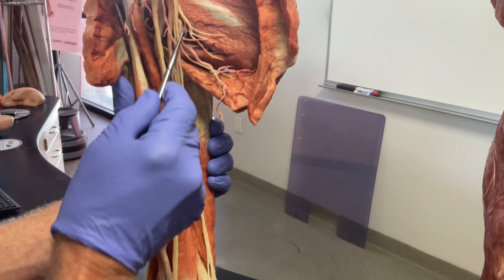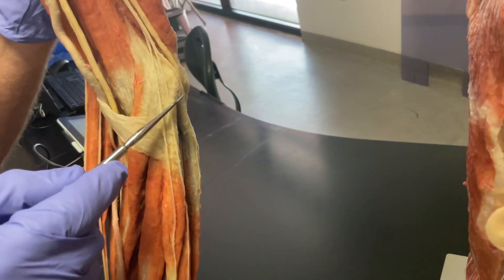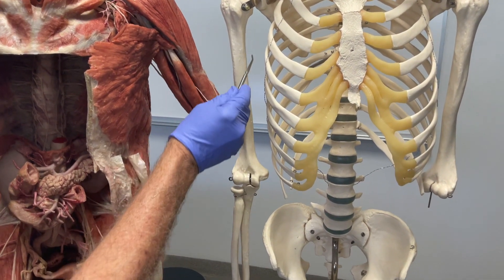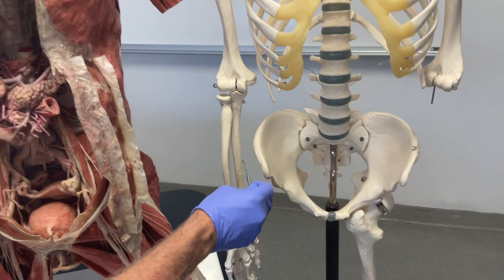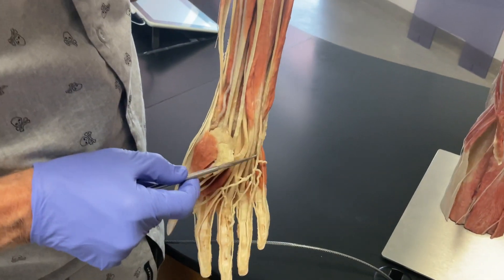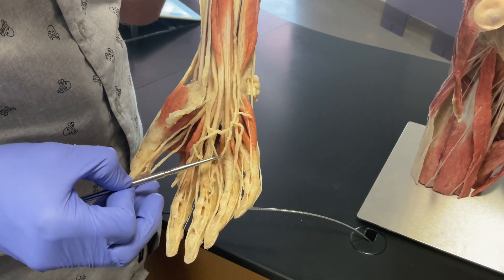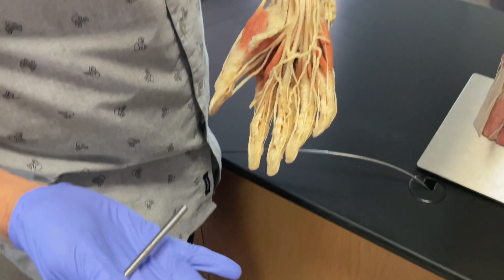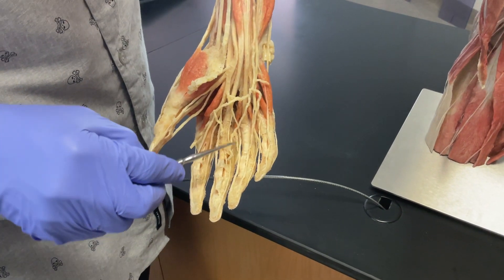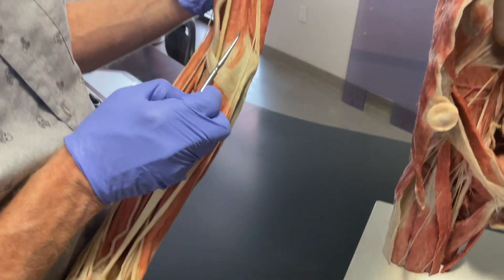Then coming off the medial cord, wrapping around the medial epicondyle of the humerus — going back to the skeleton, there's the medial epicondyle — that nerve is called the ulnar nerve. It wraps around and follows the ulna all the way down into the hand. The muscular part of that nerve goes to the interosseous muscles in the palm of the hand, which help to abduct and adduct the fingers. It also has superficial branches going to most of the skin of the lateral digits.